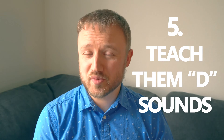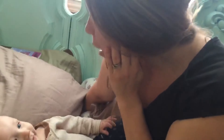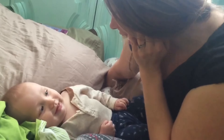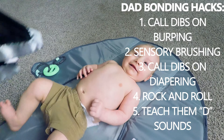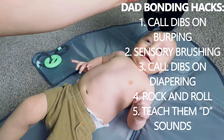Dad hack number five — and this is probably one of the most important ones — you want to show your child how to make D sounds as often as you possibly can. Please comment below with tips on how to get the most out of this early baby stage — we all know it goes by so dang fast. Also be sure to like us on Facebook, follow us on Instagram, and subscribe on YouTube. Thanks!